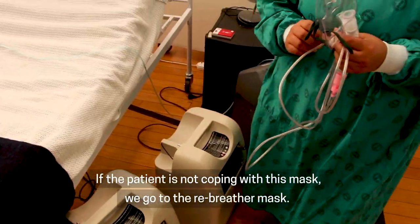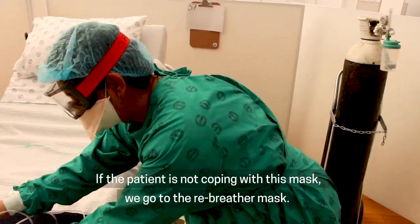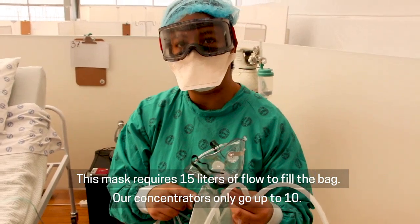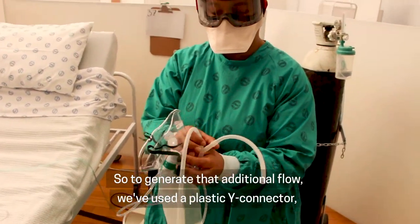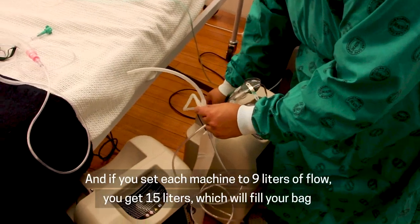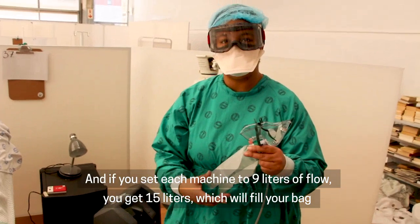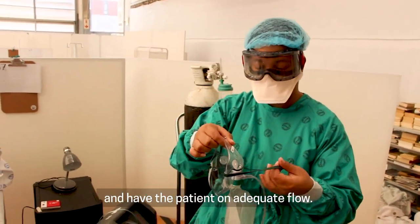If the patient is not coping with this mask, we go to the non-rebreather mask. This mask requires 15 litres of flow to fill the bag. Our concentrators only go up to 10, so to generate that additional flow, we've used a plastic wire connector to connect two machines together. If you set each machine to 9 litres of flow, you get 18 litres, which will fill your bag and have the patient on adequate flow.